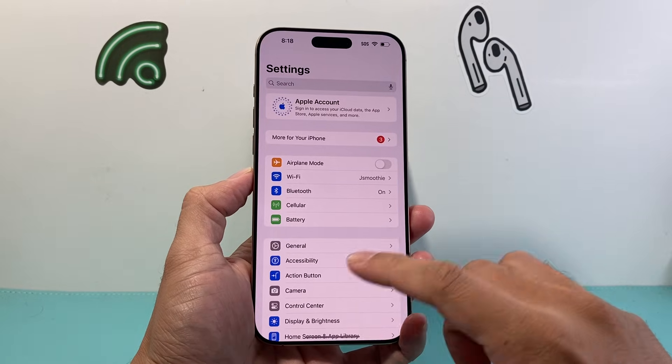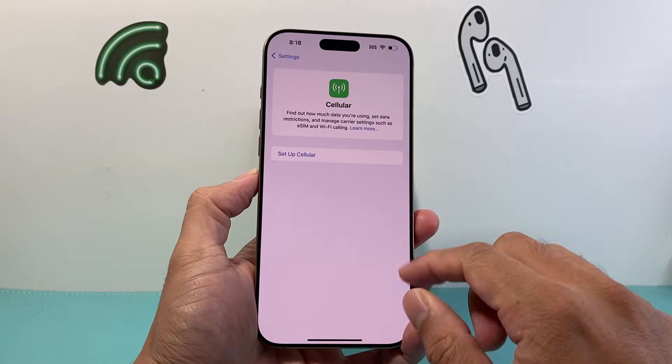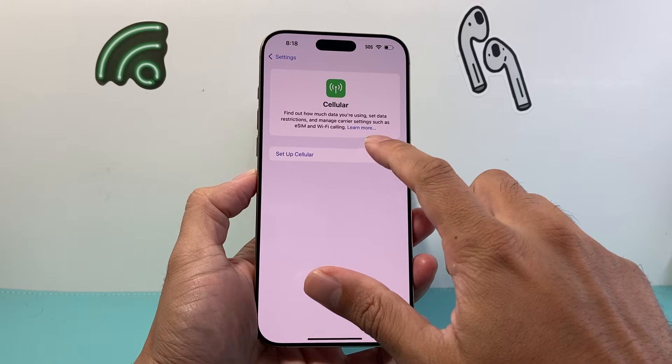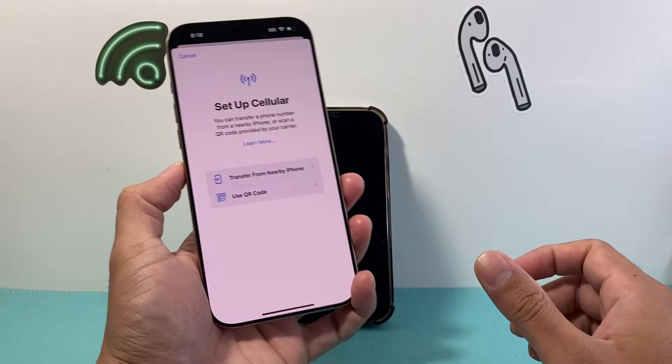First thing you're going to do is go into your Settings on your iPhone, and then click on Cellular. If you see something like this, that means cellular hasn't been set up. So in order to set it up, you can click on Setup Cellular.